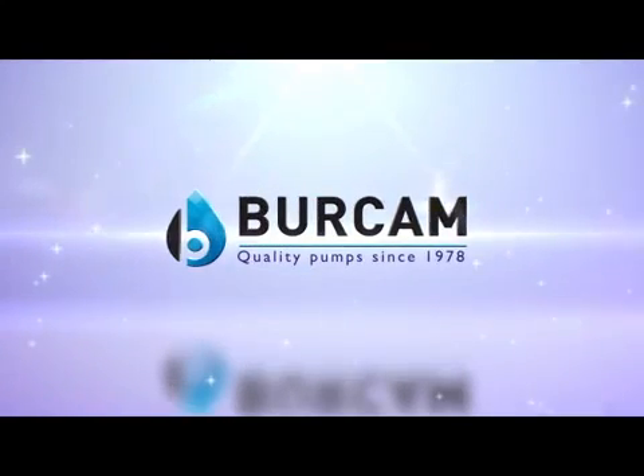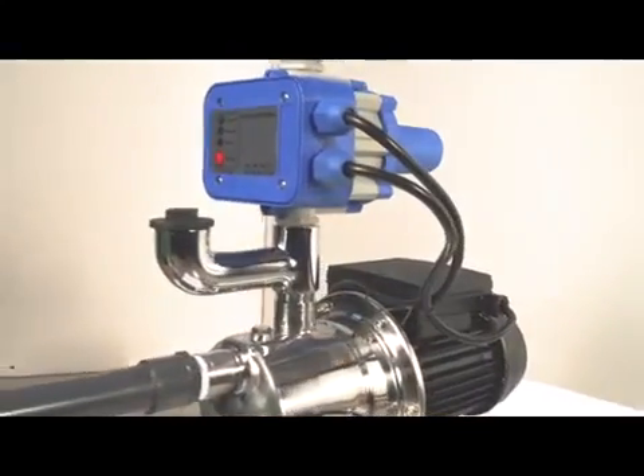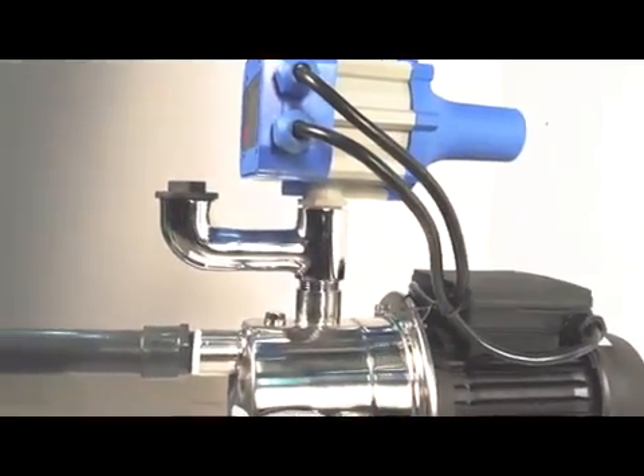A leader in innovation, quality products and customer service, Birkam manufactures a powerful system designed to increase and maintain your water pressure.